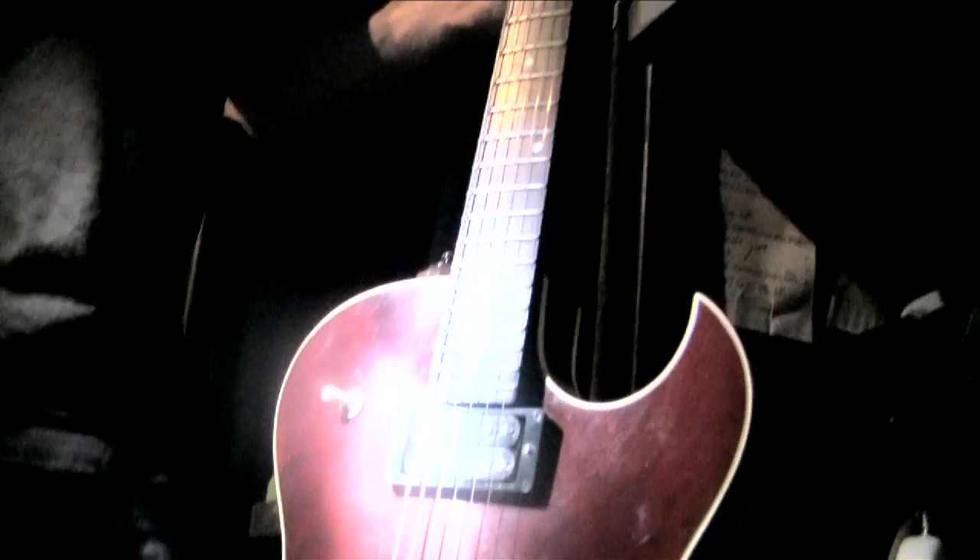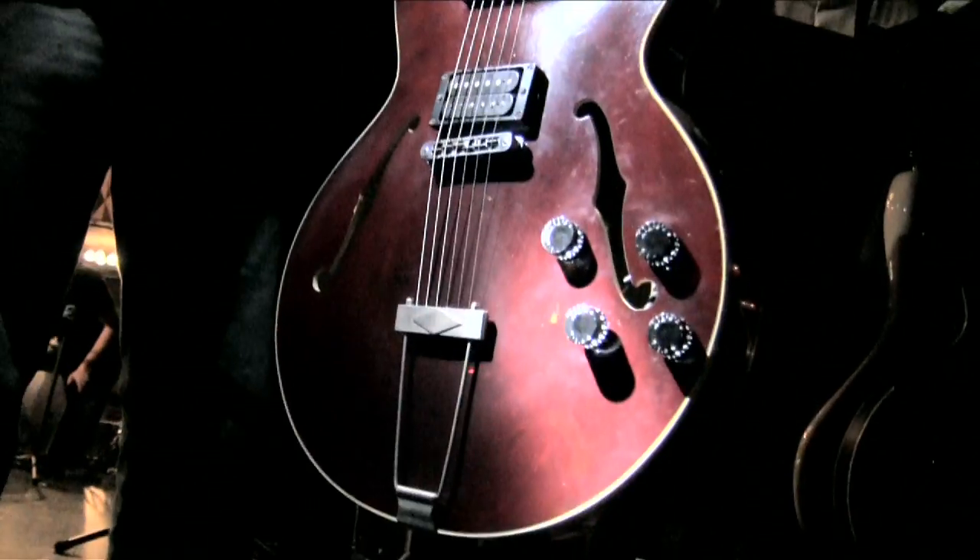And once in a while he plays this — it's really nice. Old ES-135. So that's it for these guitars.